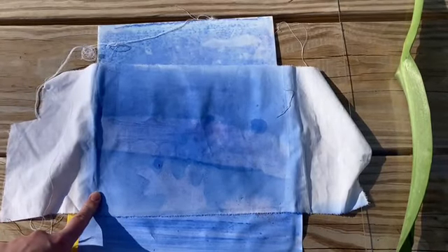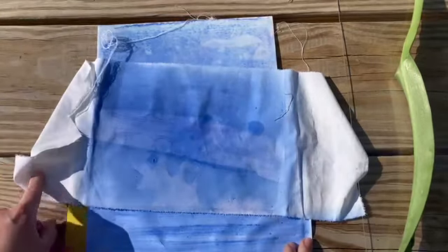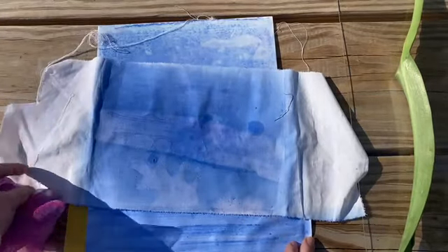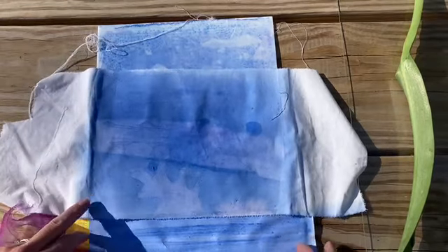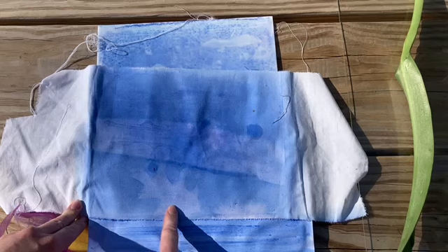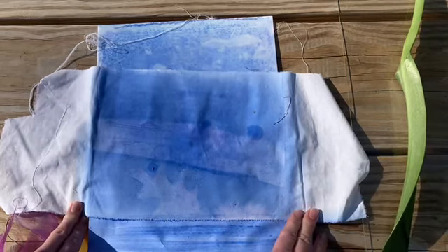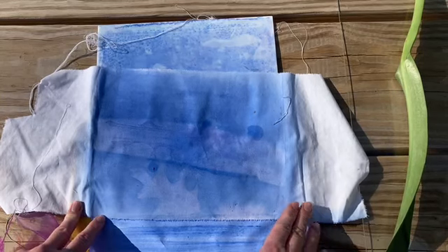Now it's been a few hours and both my paper and fabric have dried. I found that the fabric worked a lot better than the paper — I have much better results. You can see my oak leaf and my bigger leaf the best. Can't wait to see what you're able to come out with. Have fun!